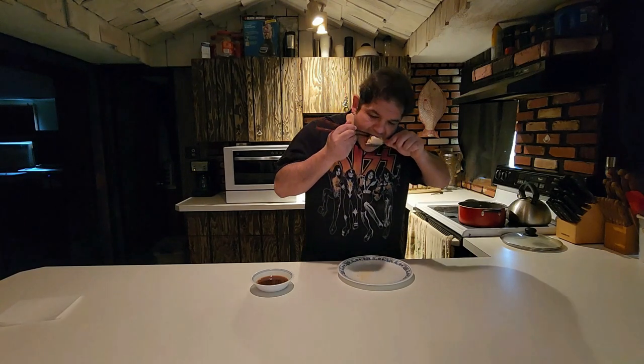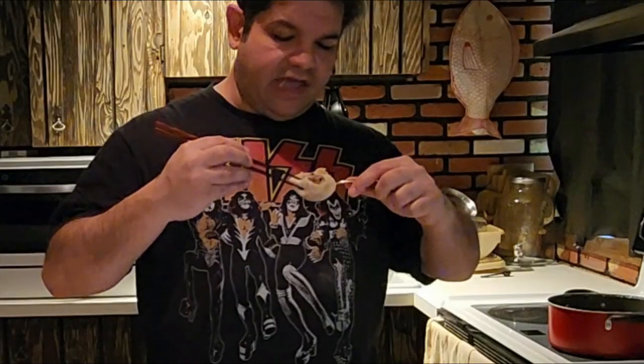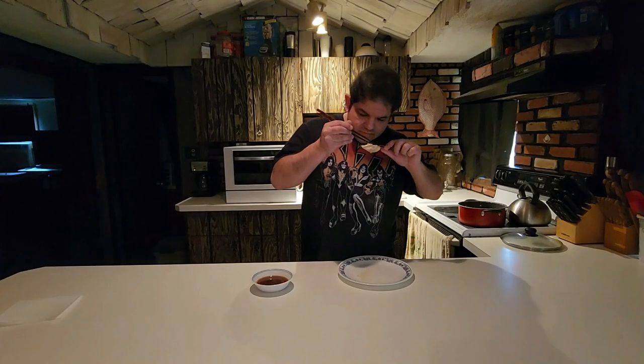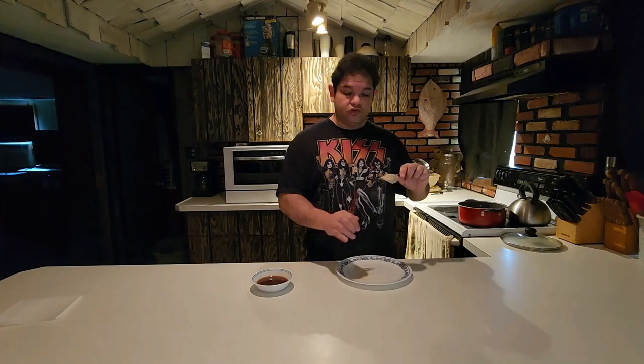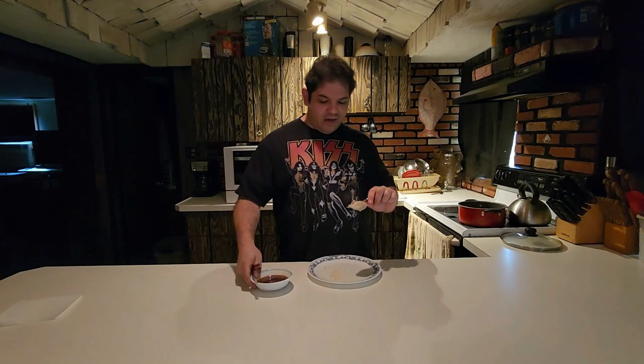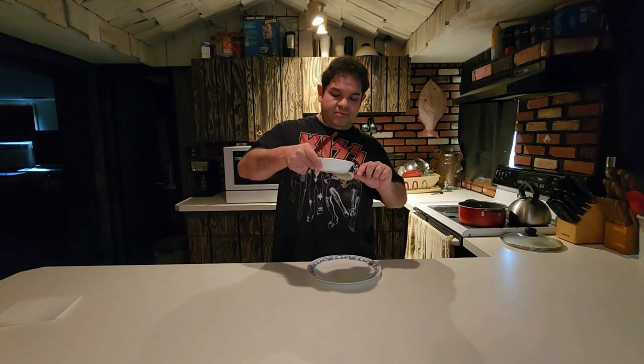Inside, you can see the bulgogi beef. I see a bit of scallion there, a little bit of carrot, little bits of onion perhaps. What I've been told to do with soup dumplings I'm not going to be able to do with this one, because I kind of tore up the dumpling a little bit. So I'm going to go a little bit reverse here — I'm going to leave this on the spoon and add a little bit of the dipping sauce.